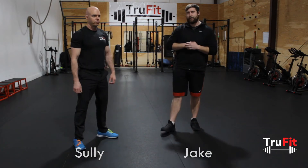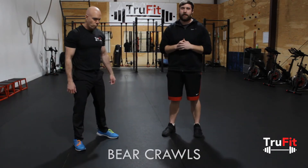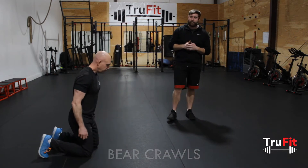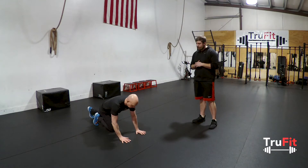Hey guys, Jake here. I'm here with Sully. We're going to be going over bear crawls today — how to do it right, what not to do, and a few of the mistakes we see people do at the gym here.